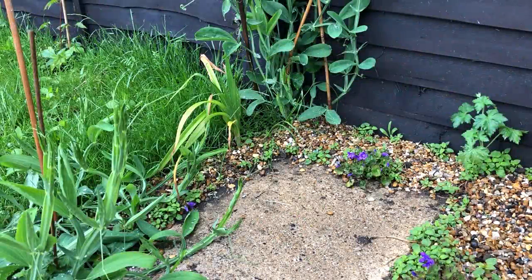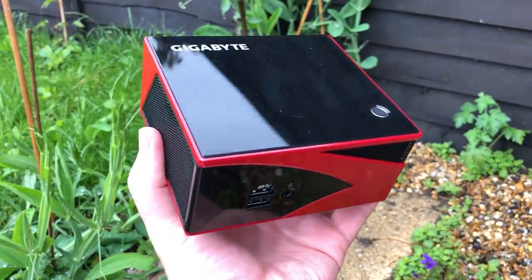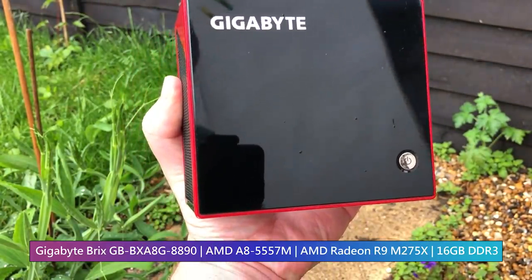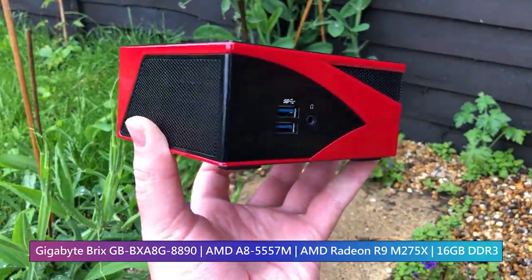Hello everyone and welcome to another video. This is a Gigabyte Bricks mini gaming PC. Dating back to 2014, this little red box features a quad-core CPU and dedicated AMD R9 M275X graphics.